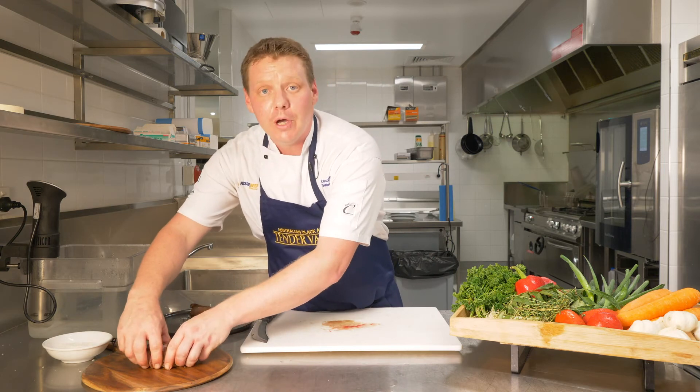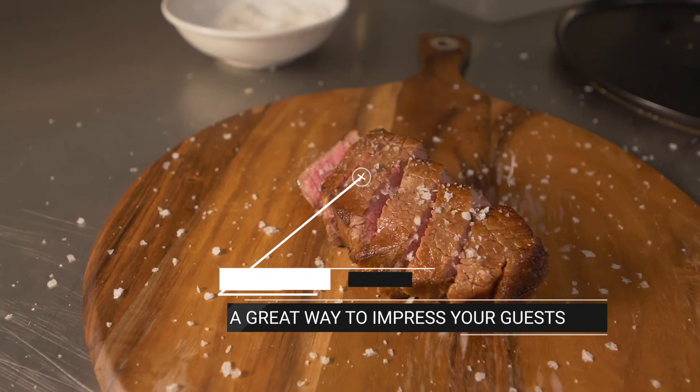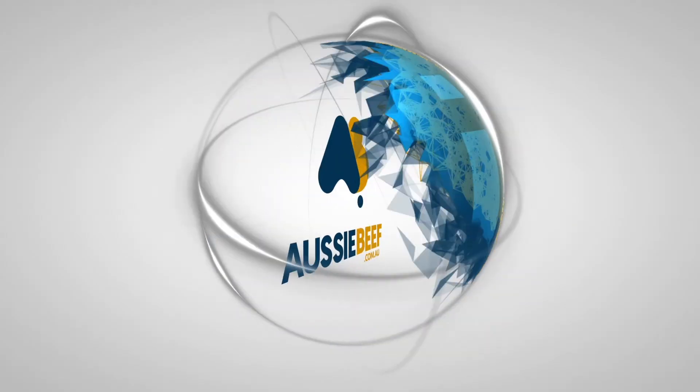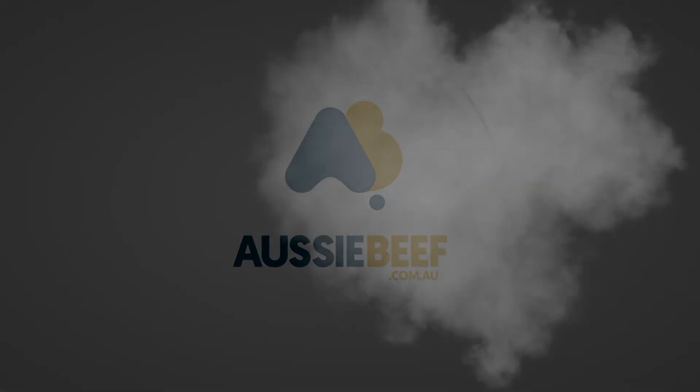And there you go — perfectly cooked tri-tip. If you want the recipe, just jump onto aussiebeef.com.au and have a look. We'll see you next time.